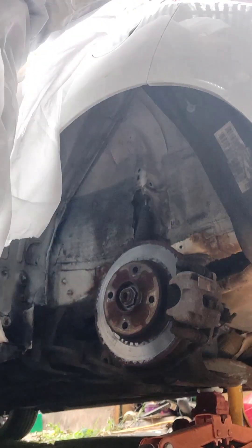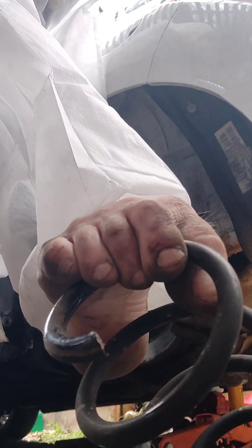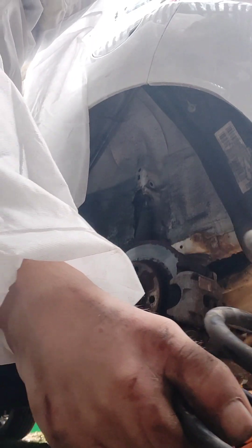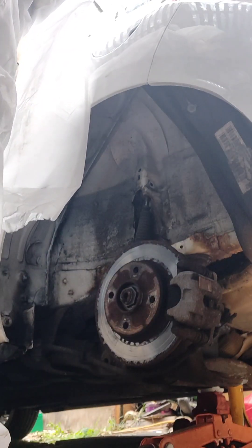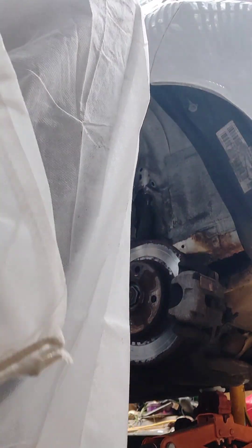Oh yeah, lovely — one slightly broken coil spring. Just the end — look, a little break on the end. Actually it's broken on both ends. Let's have a look at your new one. So it looks more than slightly broken — broken on both ends.